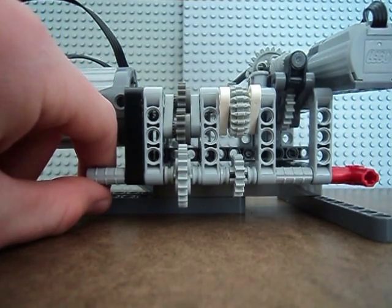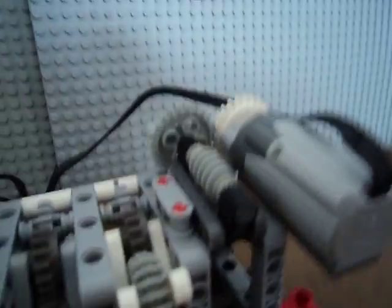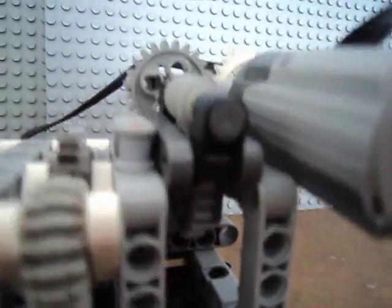The whole mechanism is controlled by that auto valve right there, where it does a worm screw gear thing, which controls the shifting.